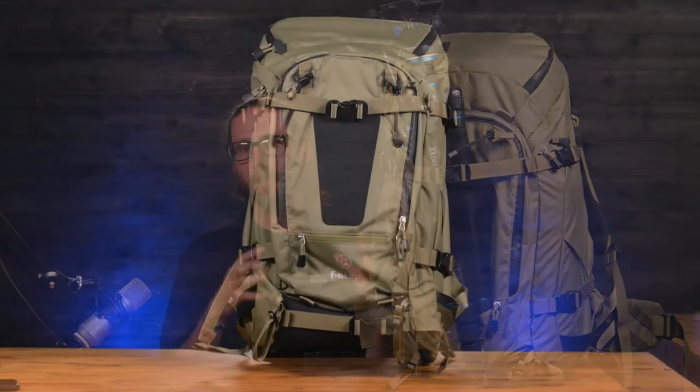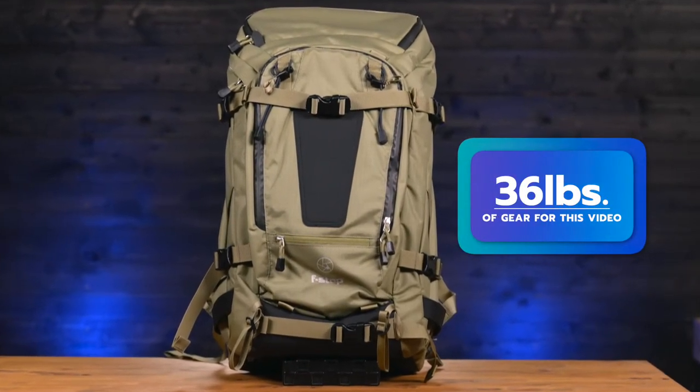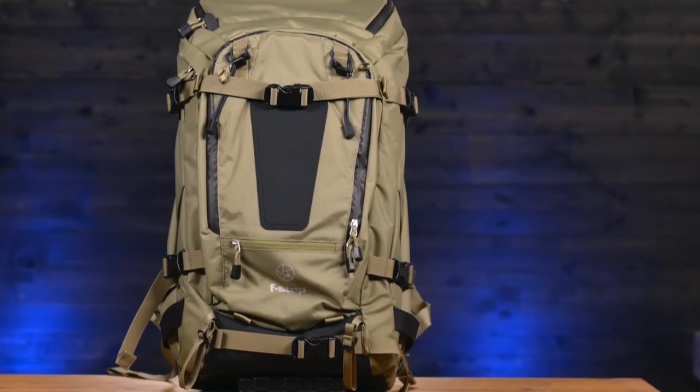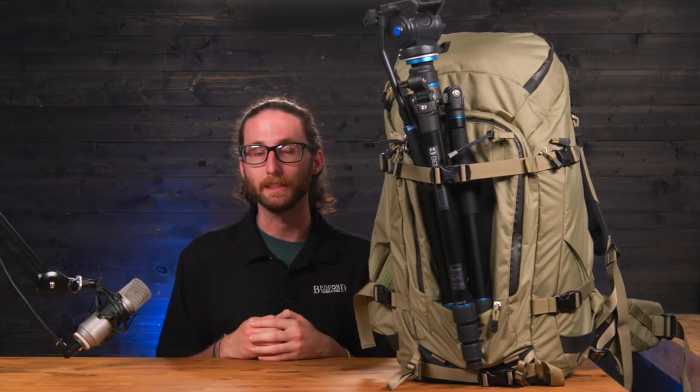We have this bag loaded down with about 36 pounds of camera gear. I want to start walking through a lot of the features on the outside and then we'll break into the inside. There is a ton of different things you can do from the exterior of this bag, not to mention even more when you add some of the accessories that you can get for this bag from f-stop.